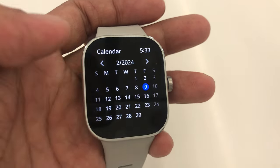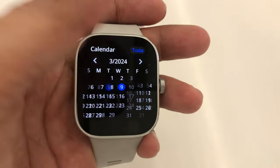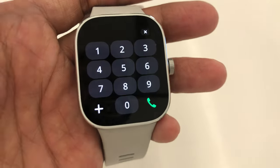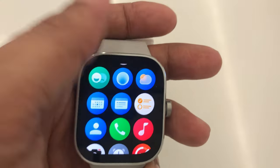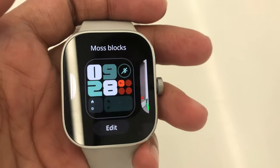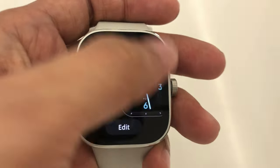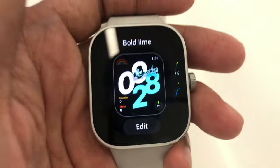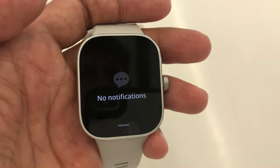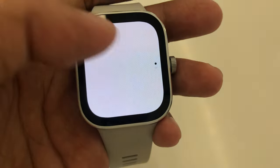These are the applications. The one that I love was the calendar, which wasn't available in the 3 Active. Let's check the call icon where we can dial numbers. Now let's see the default available watch face designs on this watch. You can also put your personal photo as a watch face, and you can download more using the Mi Fitness app installed on your smartphone. Check this out.